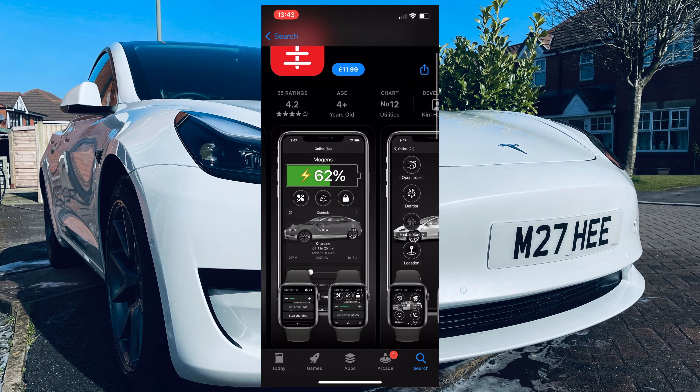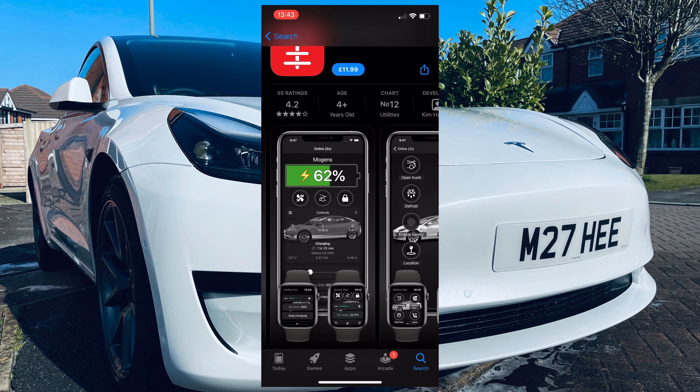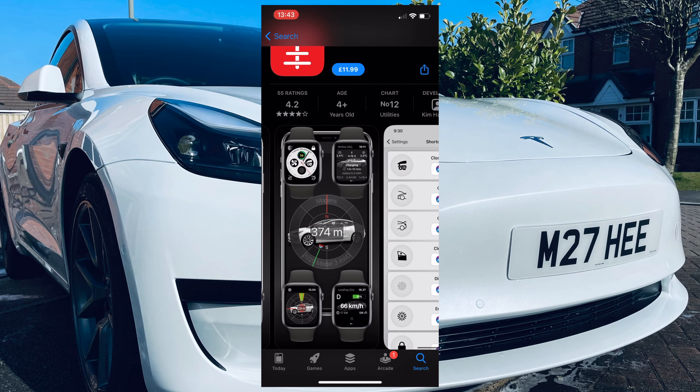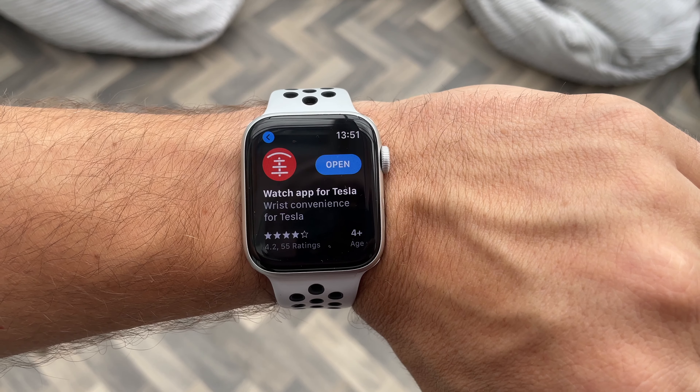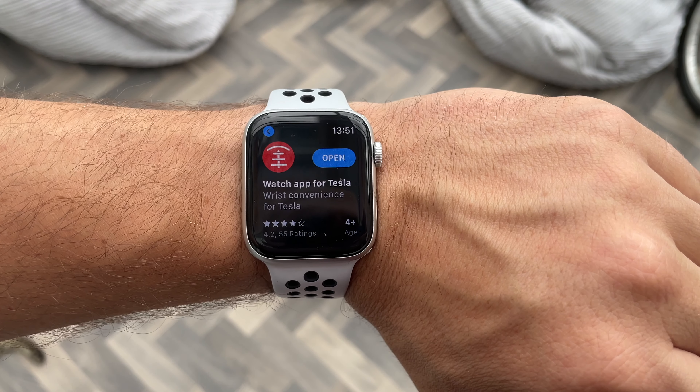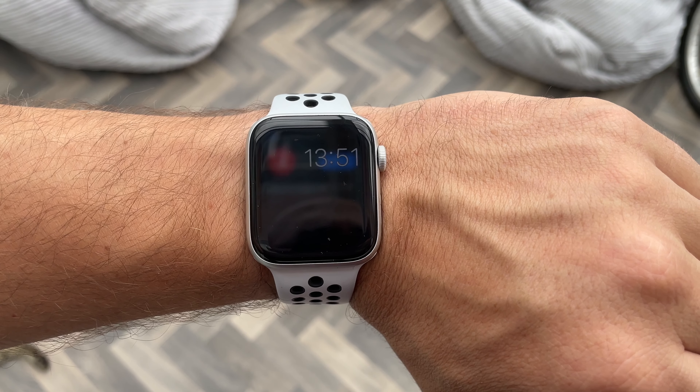So how much is it? Well, it isn't free, and at the time of making this video it was £11.99, and that's the same in US dollars. You can buy it from the App Store on your phone, which is what I did, and it'll transfer automatically to your watch through the Watch app.